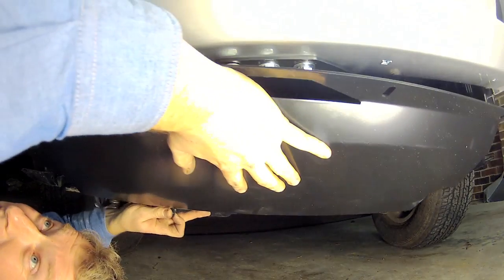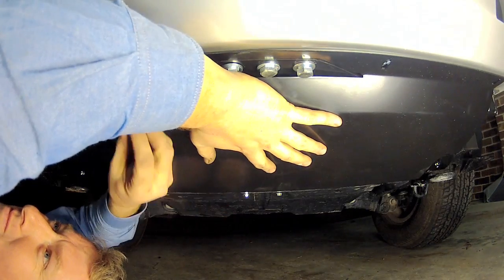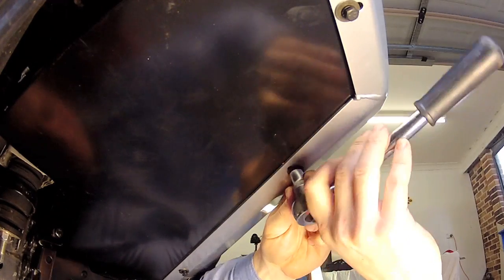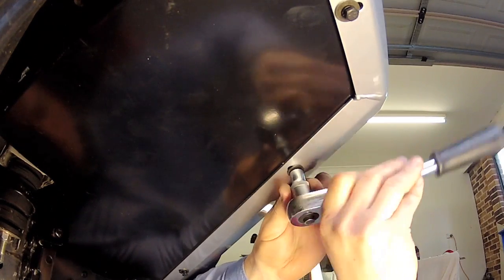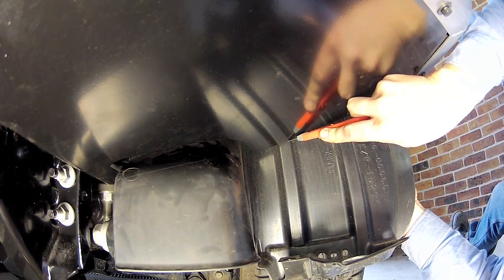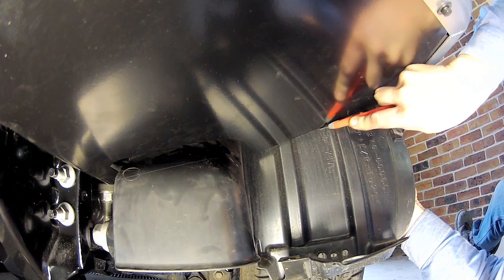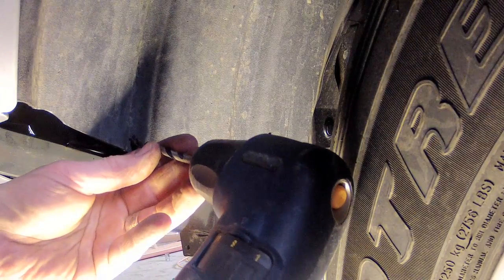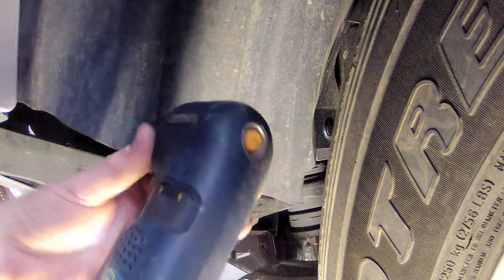Now that all the bulbar's electrical connections are complete, it's time to fit the centre stone tray and the wing splash panels using the supplied bolts, captive nuts and tube spacers. You can then carefully trim the original plastic fender liners so they line up with the bulbar splash guards. The final step in the installation is to drill two holes in each fender liner then secure them to the splash guards with the supplied bolts.